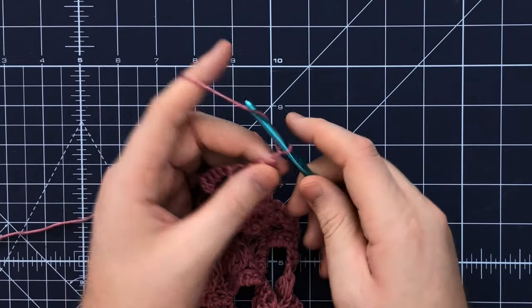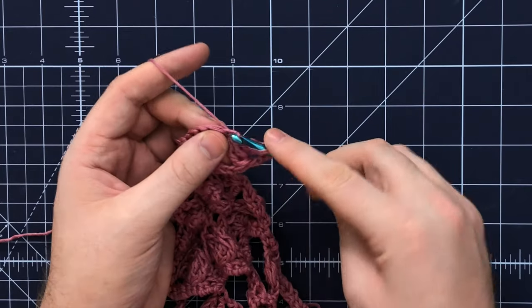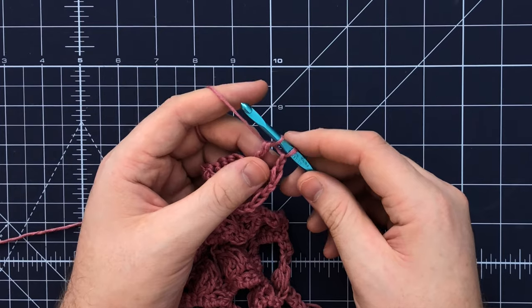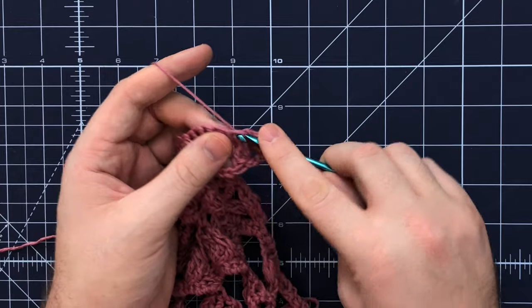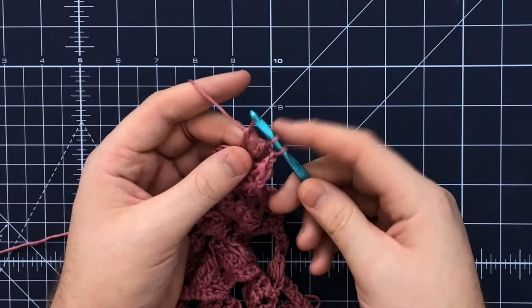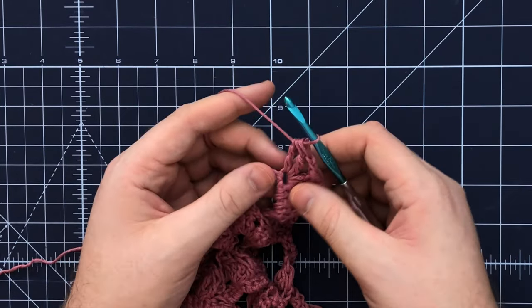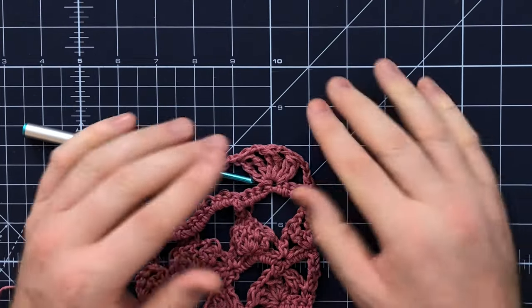Chain two and complete that one more time: yarn over twice, insert your hook into that same stitch, pull up a loop, yarn over pull through two loops, yarn over pull through two loops — leave those two loops on your hook. Yarn over twice, insert into that same stitch, yarn over and pull up a loop, yarn over pull through two, yarn over pull through two. We have three loops left on our hook — yarn over and pull through all three loops, then chain two and continue across. That creates a really cool variation on a traditional shell stitch.